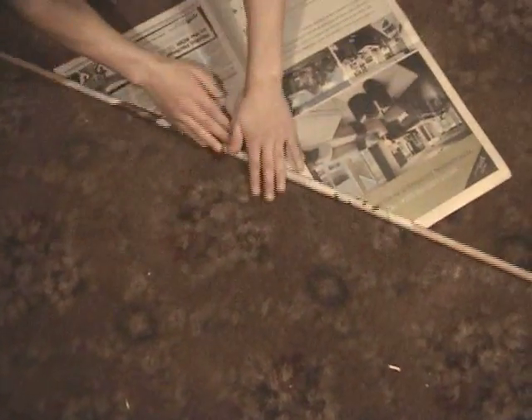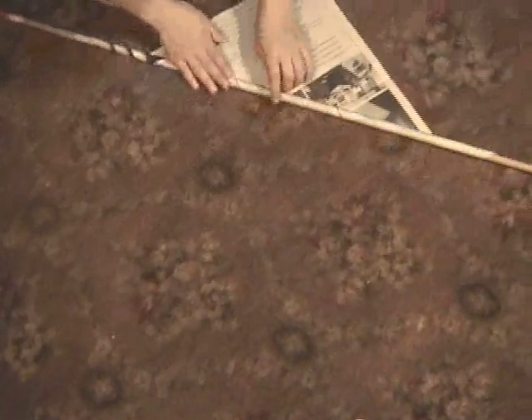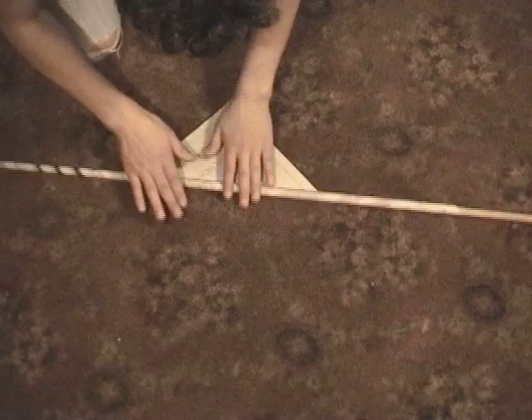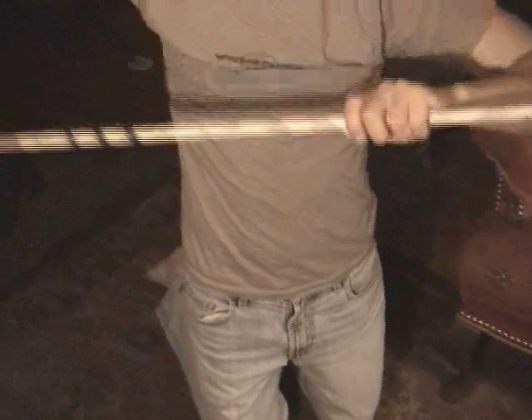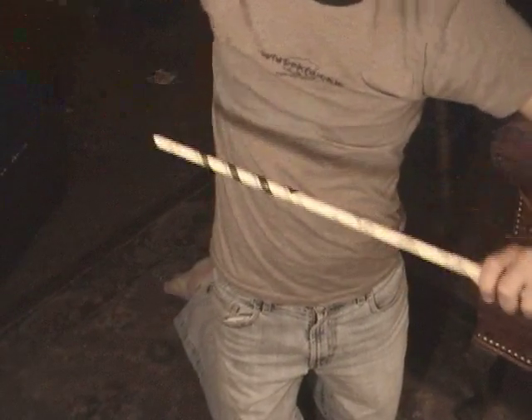Your first step is to roll the paper around the doweling diagonally. Take it off the dowel and then tape it. You need a total of 35 newspaper tubes measuring 71 cm and 30 tubes measuring 63 cm. Get to work!